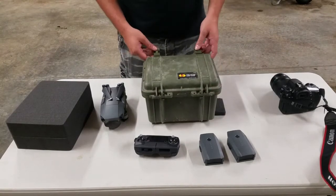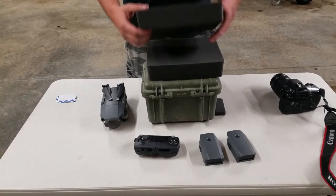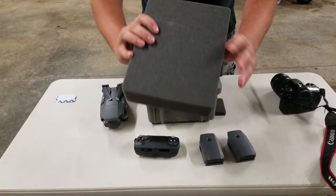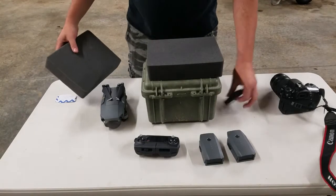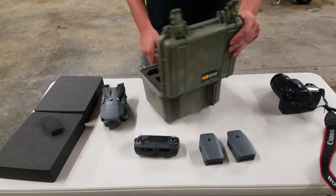One nice thing with the Pelican cases is you can buy extra pick and pluck foam to put into them. The pick and pluck foam is corrugated — you can pull out little individual pieces of foam so you can make the pattern however you need to fit whatever you're putting in there.